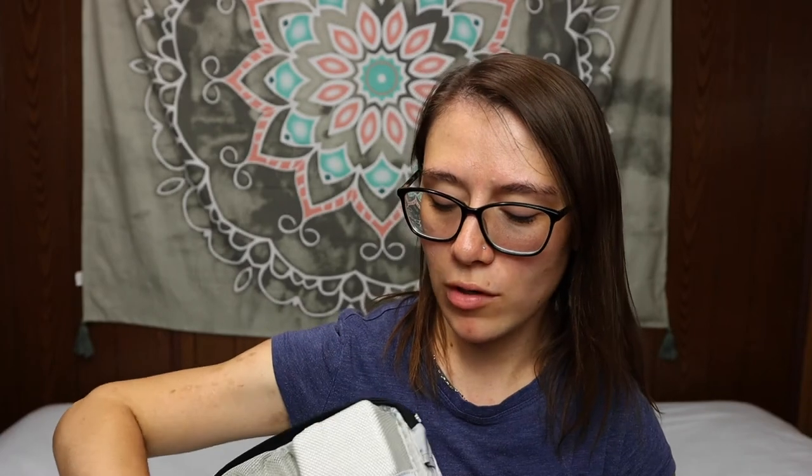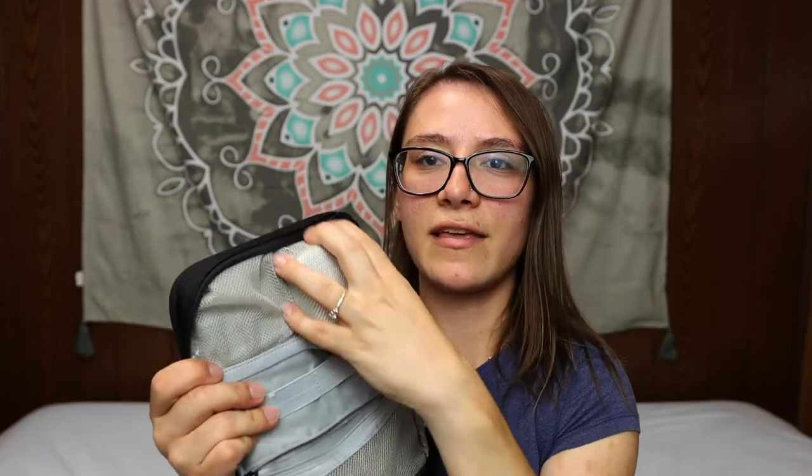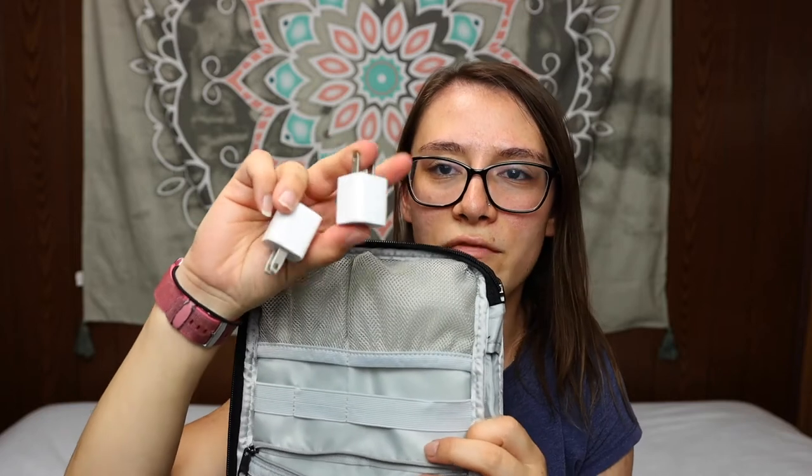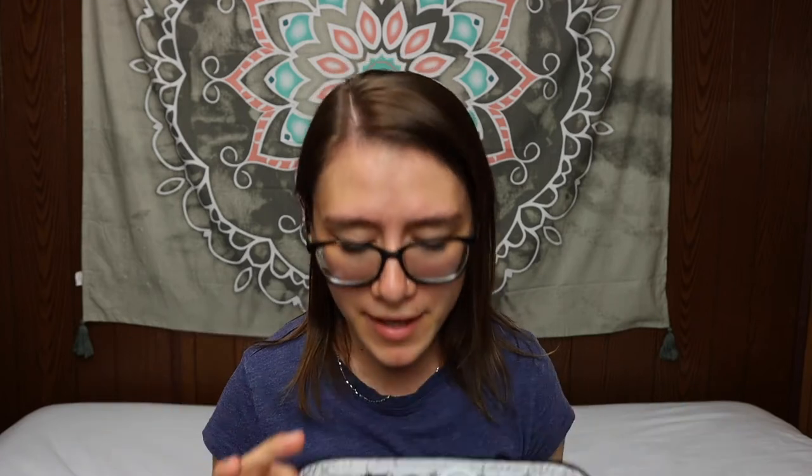The last pocket in the organizer is where I store the actual cord for my laptop — the one that connects to the MacBook charger brick. I also have the charging heads for my phone charger and Apple Watch charger in there, plus one more cord organizer clip. That is everything I keep in this cube. It can hold more than I have — there are spots for SD cards, an SSD, and realistically at least four more cords. I just don't have that many items.